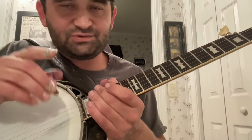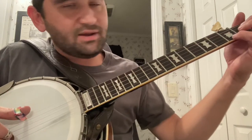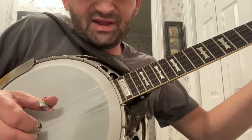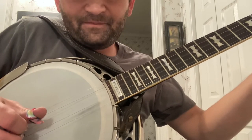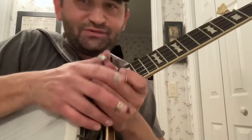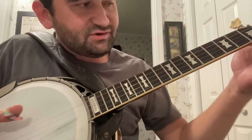They're also putting a backward roll in it, which is something Ralph didn't do. That backward roll comes in this part — see, that right hand's going backwards after that pinch. They're noting that note with their right hand. Ralph didn't do that. Ralph noted that note with his left hand, and his roll stayed forward. This is where it gets a little tricky.